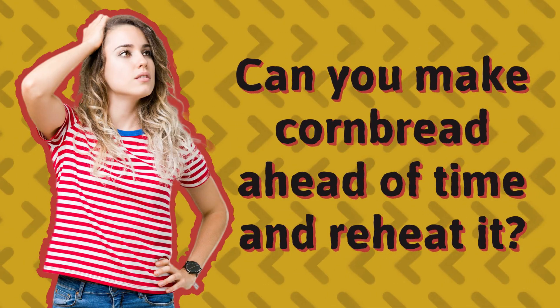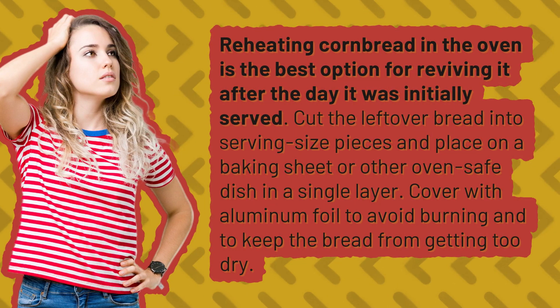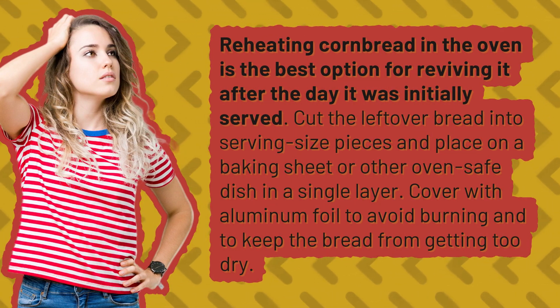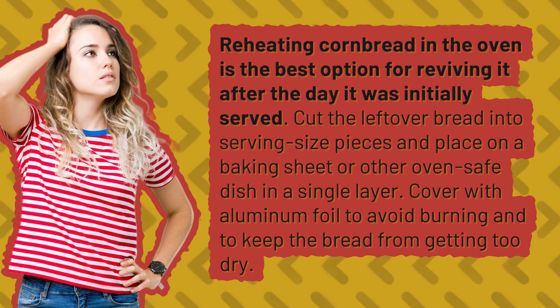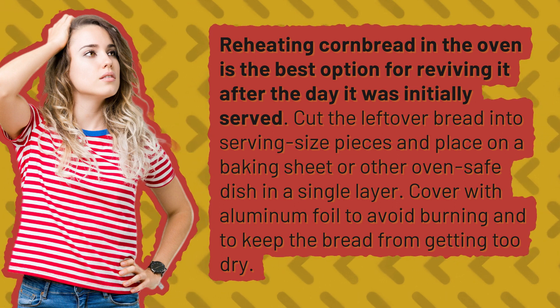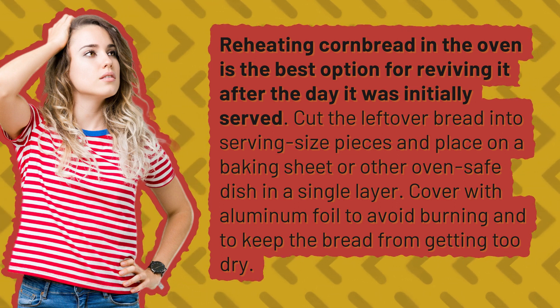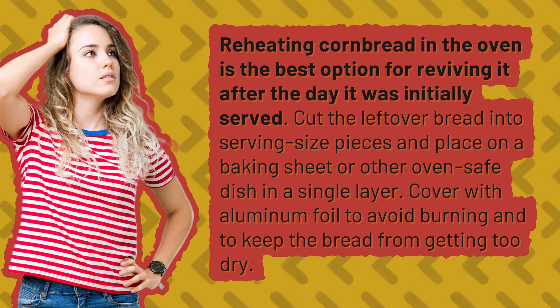Can you make cornbread ahead of time and reheat it? Reheating cornbread in the oven is the best option for reviving it after the day it was initially served. Cut the leftover bread into serving-size pieces and place on a baking sheet or other oven-safe dish in a single layer. Cover with aluminum foil to avoid burning and to keep the bread from getting too dry.